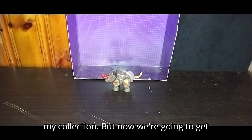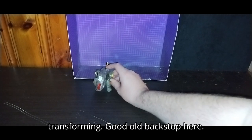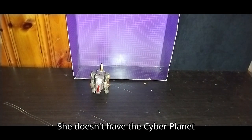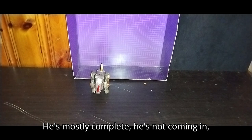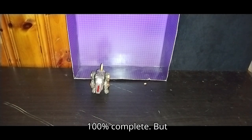We're going to get down to comparisons before transforming Backstomp. He doesn't have the Cyber Planet key, but other than that he's mostly complete — no broken bits, and he is 100% complete.